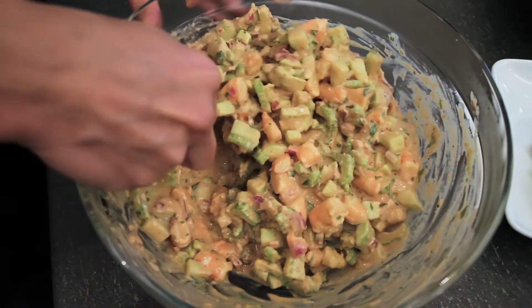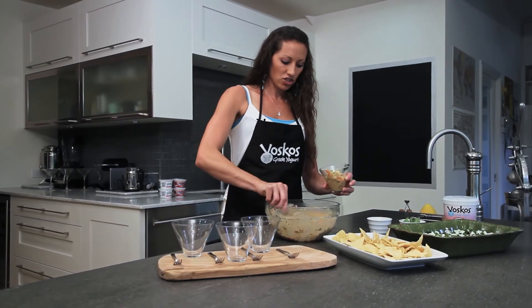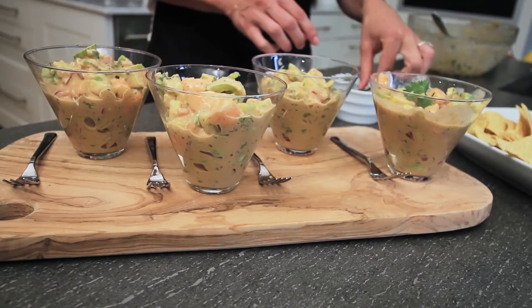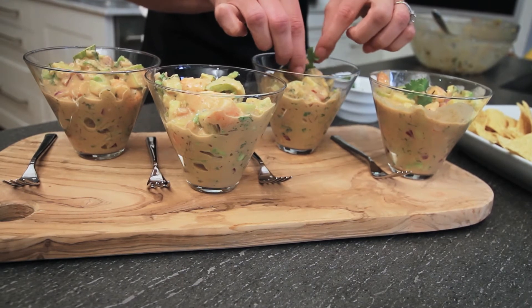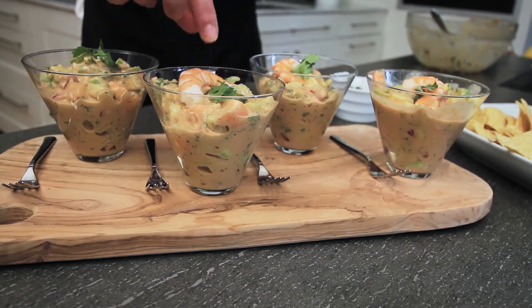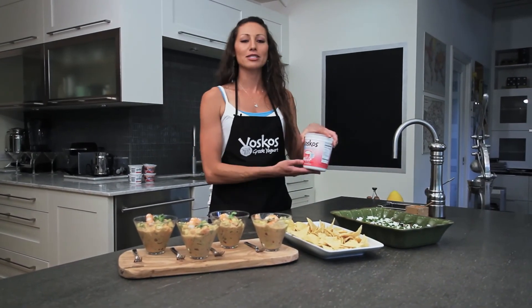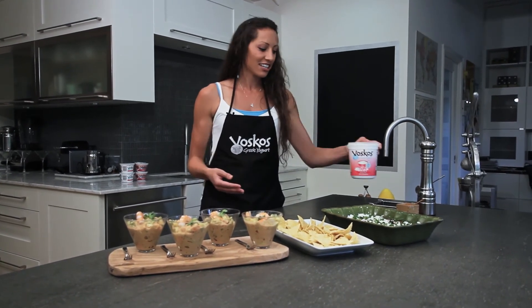My shrimp cocktail is chilled. Look how nice and thick and creamy it is. Scoop a little in each. Just a little fresh cilantro for decoration, and then the fresh shrimp. For your summer parties, remember, use the 32 ounce Bosco's Greek yogurt to make your seven layer dip or your healthy shrimp cocktail better than good.